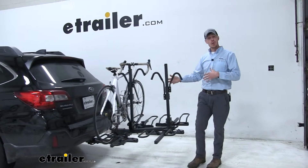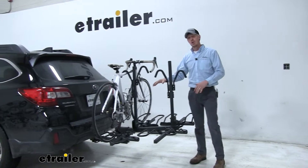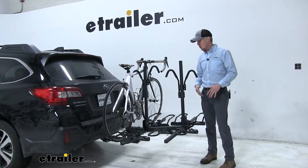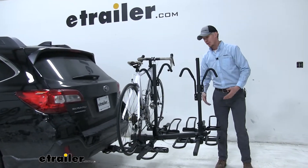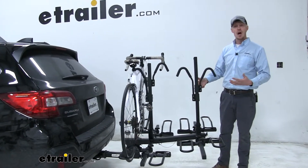This is a 4-bike rack, but it can also be converted down to a 2-bike rack. You can also take off the 2-bike extension and put on a cargo carrier. So this bike rack has a ton of options.